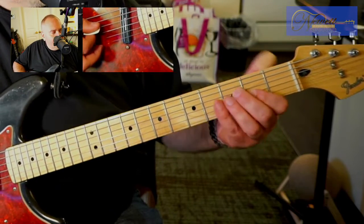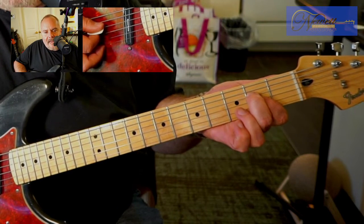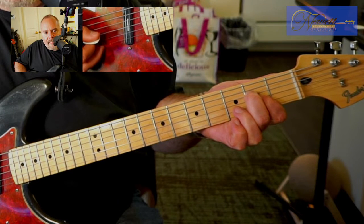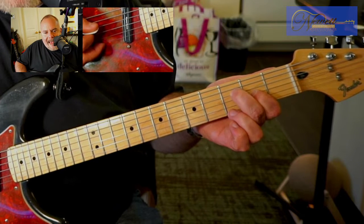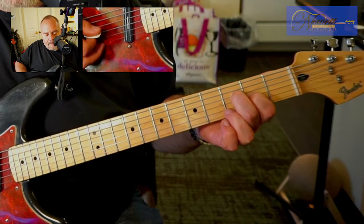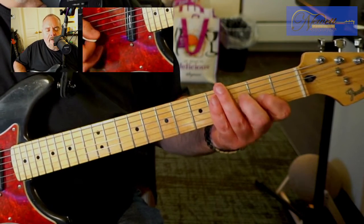And then the last three notes are: go back to the second fret, play that fourth string again, upstroke the third string, and then move back to the third fret. I'll do that slowly.